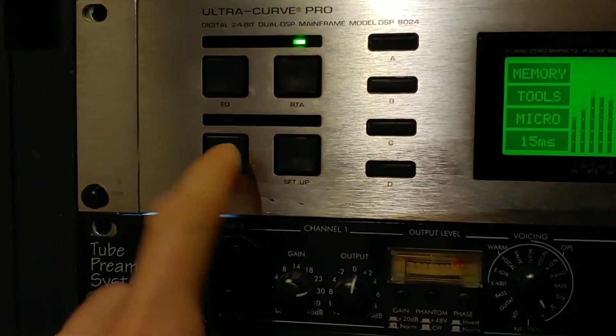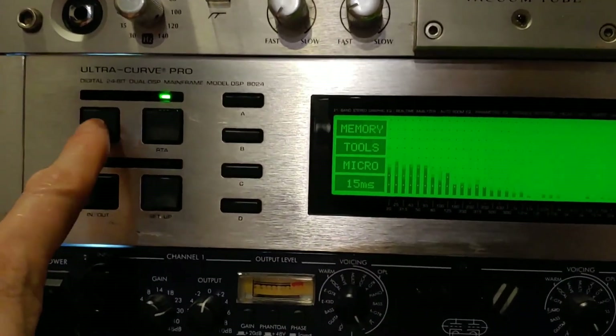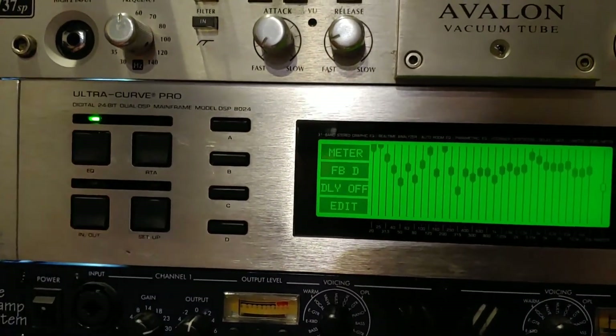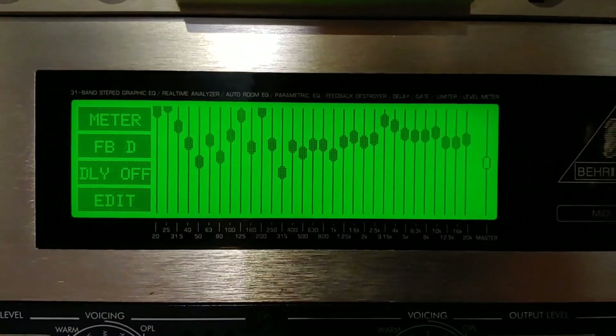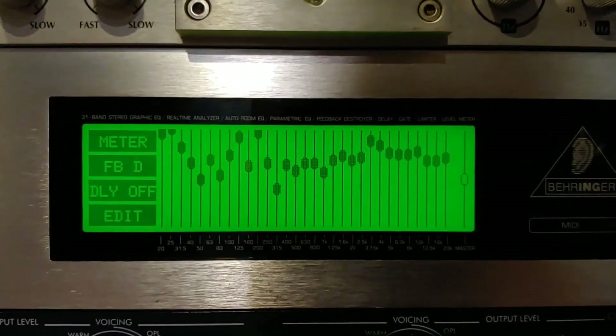Then you're going to hear a whole bunch of pink noise again. Just tap that In-Out button one more time and you are done — it is locked in. If you hit the EQ button, you're going to see there's your room correction. Obviously you can see my room is a mess, and it needed a lot of room correction.